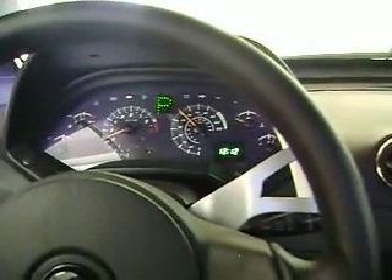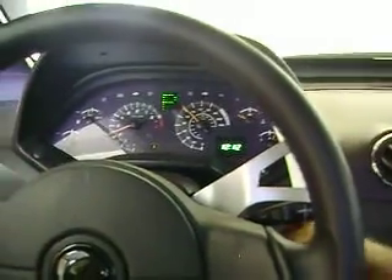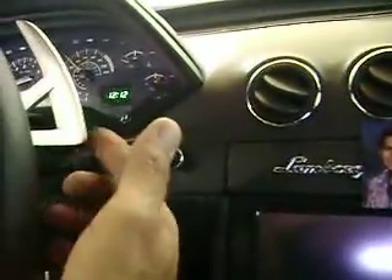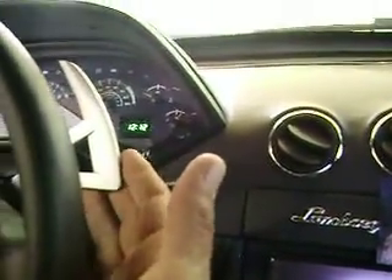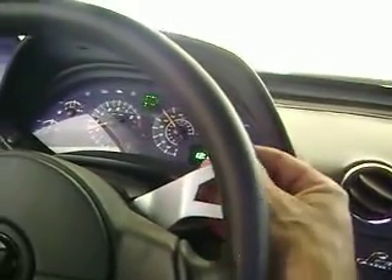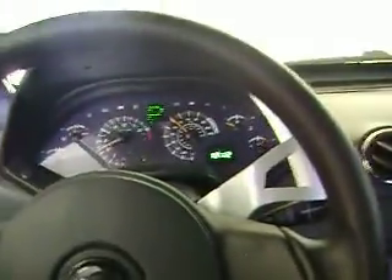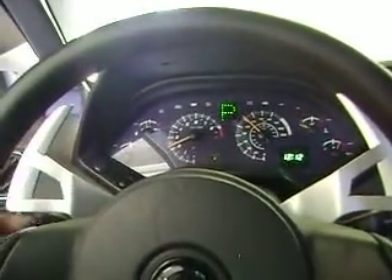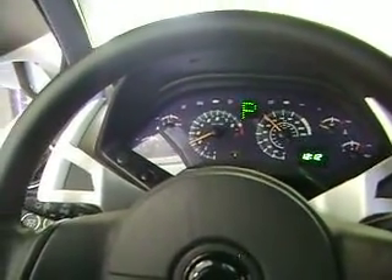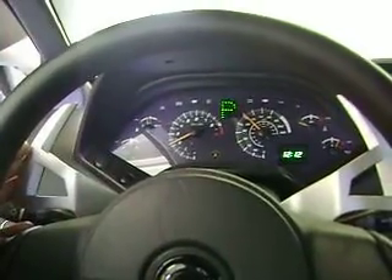That's pretty much it. The whole system cost me under $300 to build. The one from Master Shift doesn't come with these Lamborghini-style paddles — I had to make these myself. They're out of 5-16ths aluminum plate: I cut them out, had them bent, welded, then sanded them all out. They're pretty easy to make as well. But that's pretty much the system.